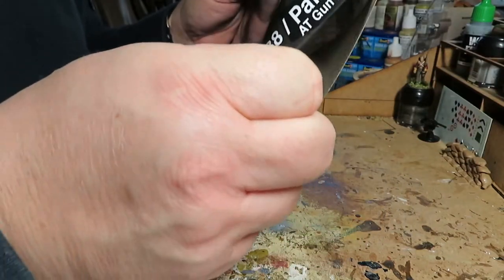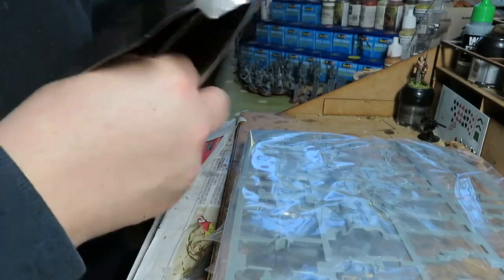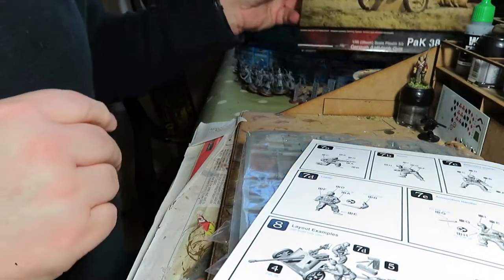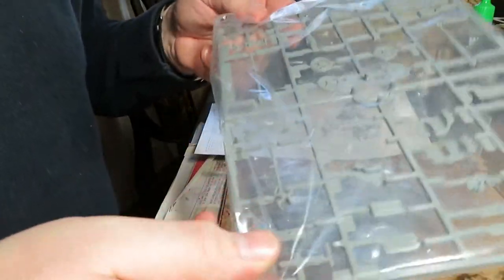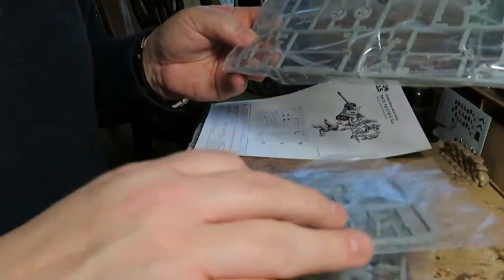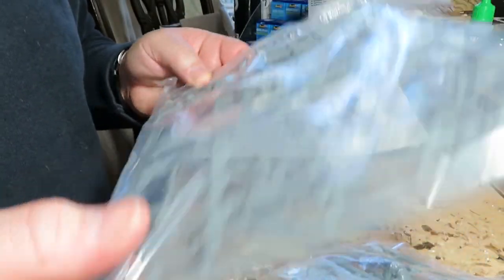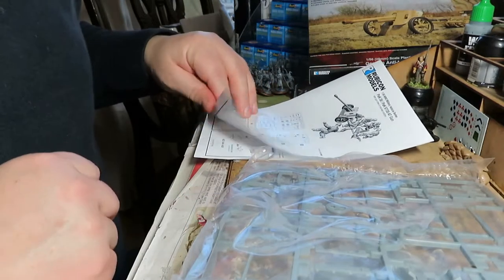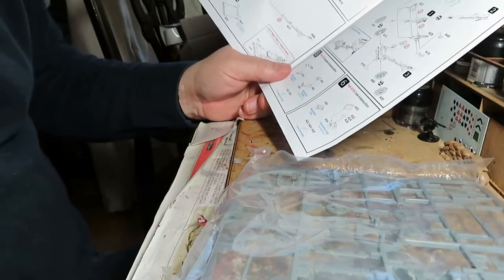It looks to be an interesting model. I haven't made many Rubicon models, and as I've said on other unboxes, I'm not really a model maker — I'm a wargamer who gets the models done to play the game. I try to shy away from overly complicated models. However, this looks pretty simple — that's the main sprue, these are just the crew, these extra ones. I think even I can work through that one.